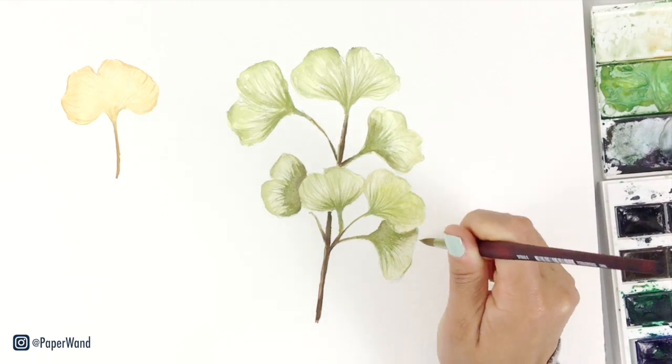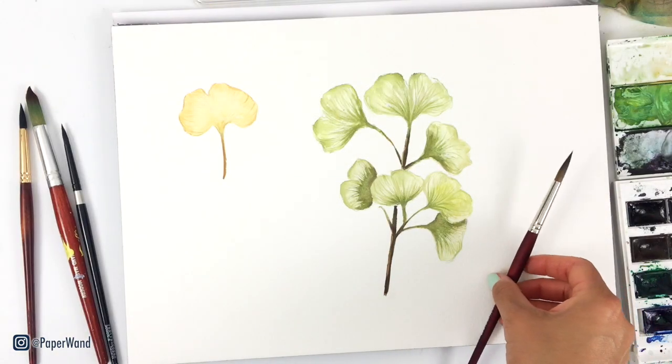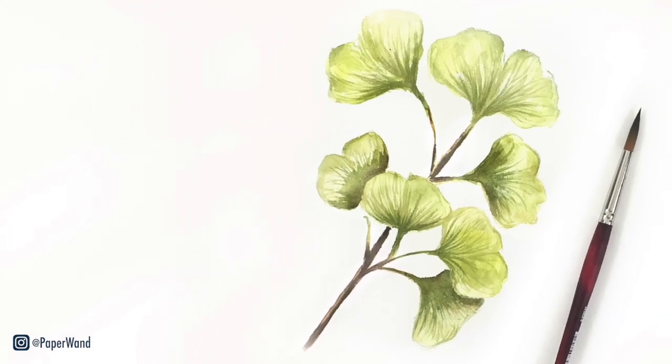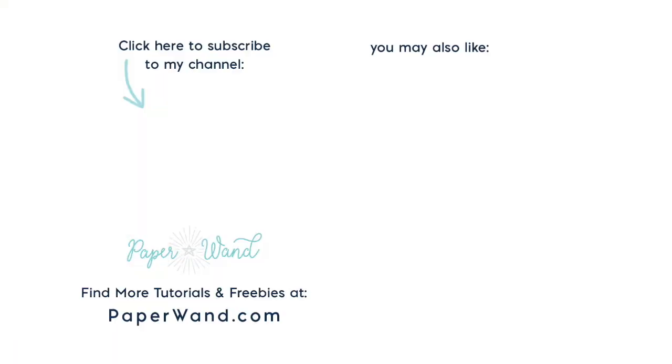Thank you for joining me and painting along — I hope you had fun! If you recreate this, please tag me over on Instagram, I'd love to see your work. If you liked this, hit the subscribe button and I'll see you next time.